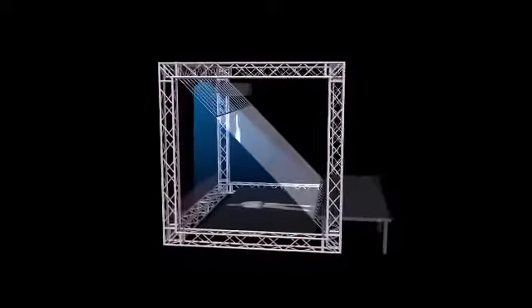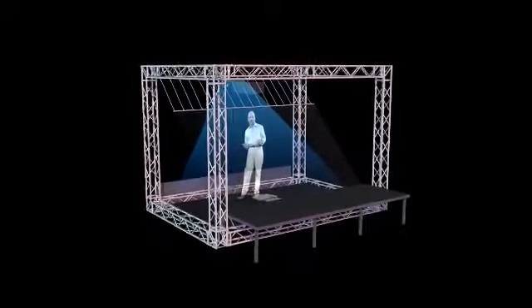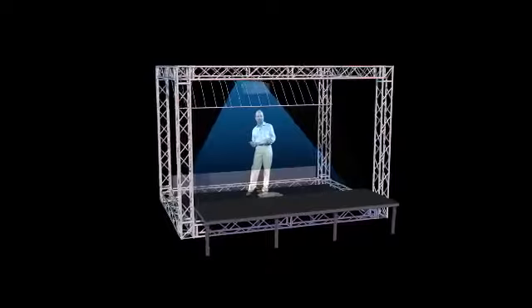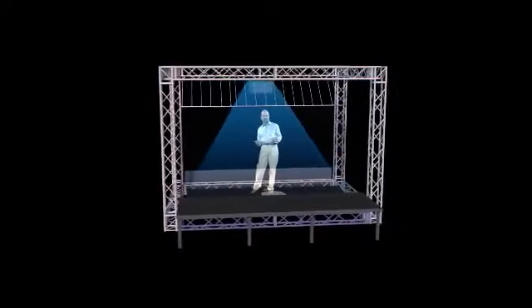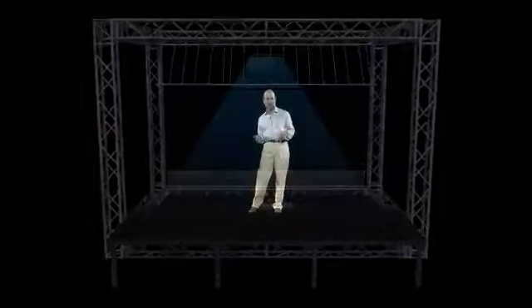Thanks in part to the amazing optical properties of the eyeliner foil, combined with the light and picture output of Christie Digital high-definition projectors, the image has depth and opacity that actually supersedes the scale and definition of traditional 3D holograms.